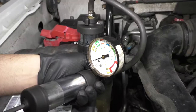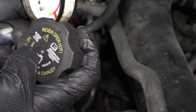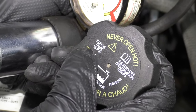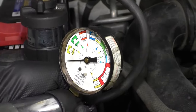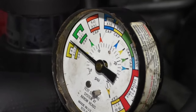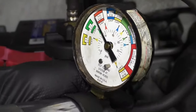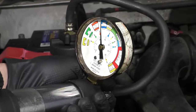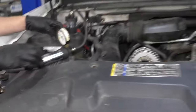We can pump pressure into the coolant system. You want to check your radiator cap to see how much pressure — this cap is rated for 15 PSI, so we really don't want to go above 15 or 16 PSI, which would be right in that yellow area. Already I can hear coolant dripping, so I'm going to stop right there at 13 PSI.